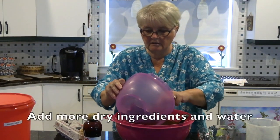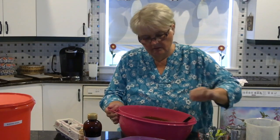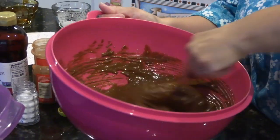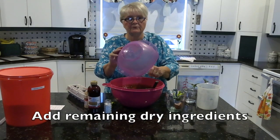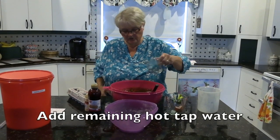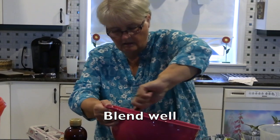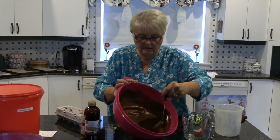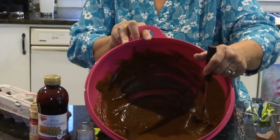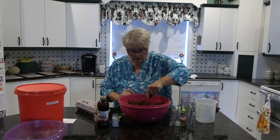I'll add some more of my dry ingredients, a little more of the hot tap water, and then I'll add some more of the flour. There's still some flour in the front of the bowl — so that's the rest of my dry ingredients and the rest of my hot tap water. Mix it till it's very, very well blended. So you can see, this is what the batter looks like after you've mixed it. Make sure you don't have any lumps — we're good to go.